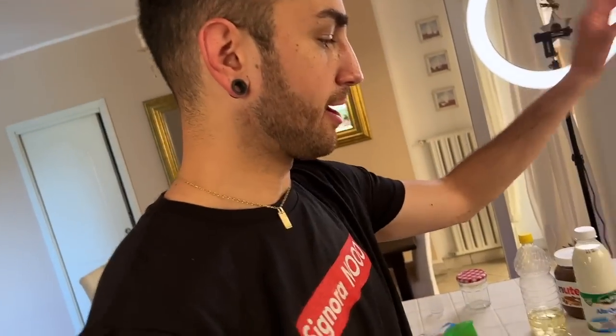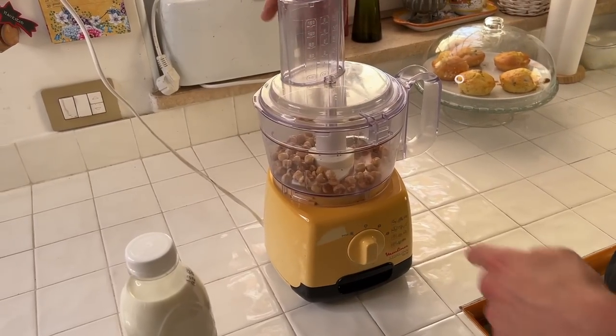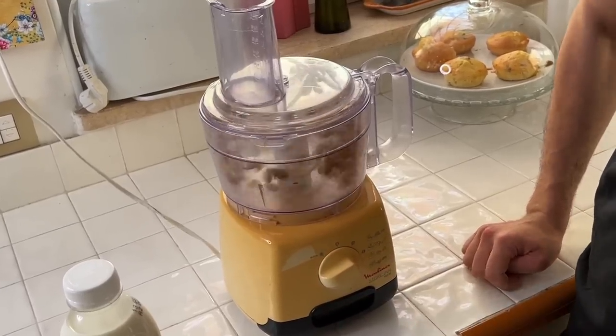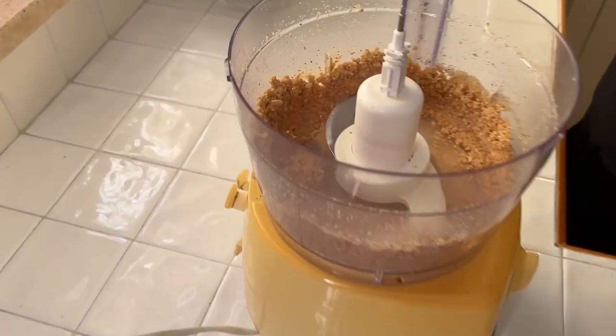The hazelnuts are toasted and now we are gonna mix them, then we are gonna slowly add all the ingredients. It's so easy that it doesn't seem real. I'm very curious to try it. We are gonna compare it to the original Nutella. Let's do it. Now it's gonna get loud — sorry guys. See, it got creamy!